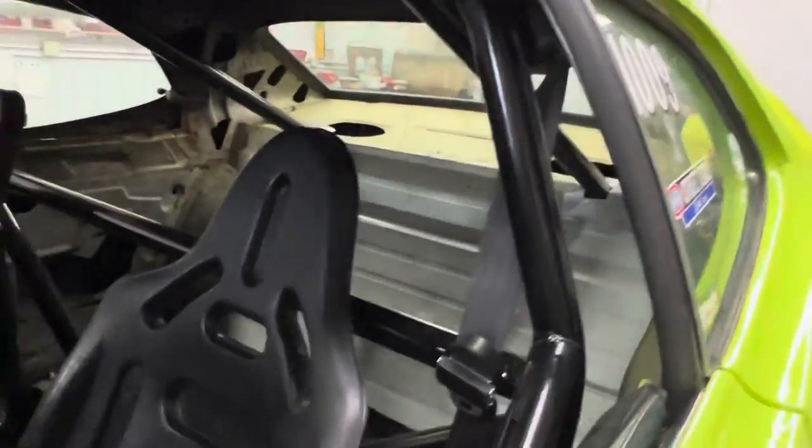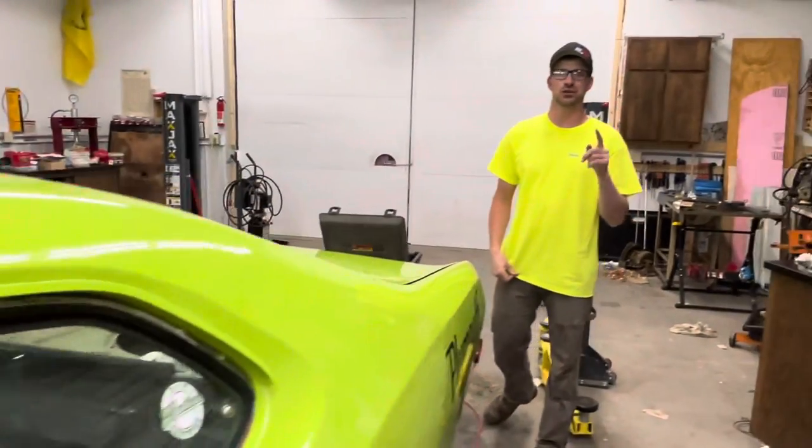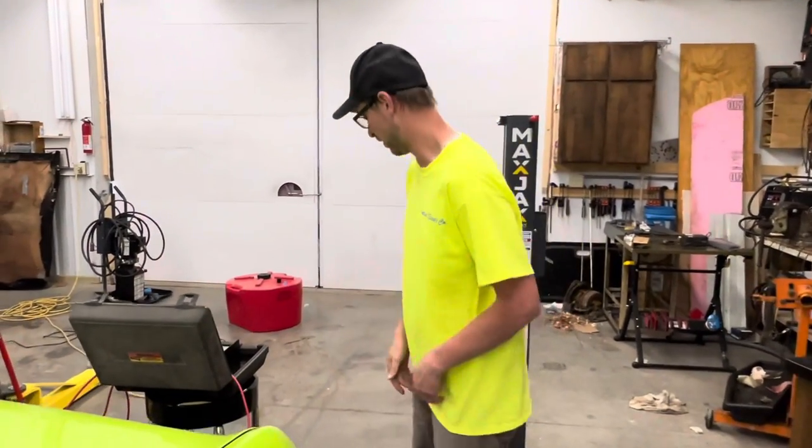Alright guys, we got the car on the scales. Before we show you, leave down in the comments your guess for how much weight you think this 8-point roll bar added to the car.